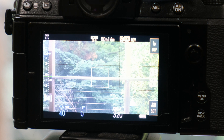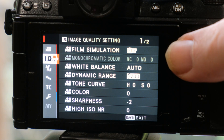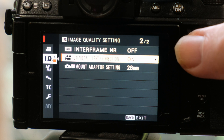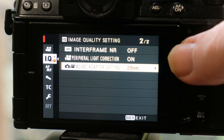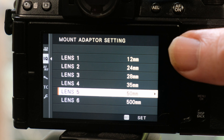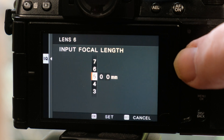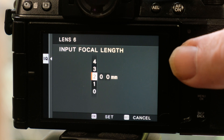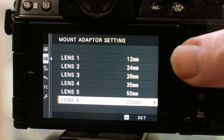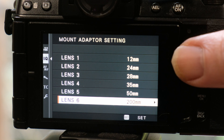This is the Fujifilm XS10. Now if you're already in movie mode on the mode dial, click on menu and go to the IQ setting, back across, down to the second page. The last item is the mount adapter setting. You can then go across and choose some presets or make your own. For instance, this last one is 500mm. If I want to change that, I can go across to focal length setting, go across again, and then you can change this — maybe 200mm. You can also adjust the tens and the singles. So now lens 6 is 200mm. You can change all of these focal lengths to suit lenses that you use often, so it's very quick to choose.